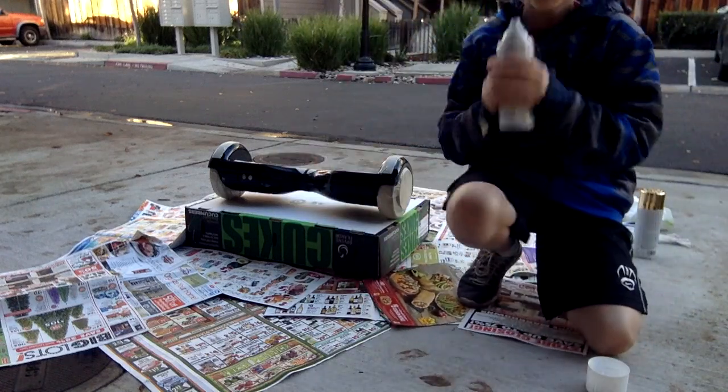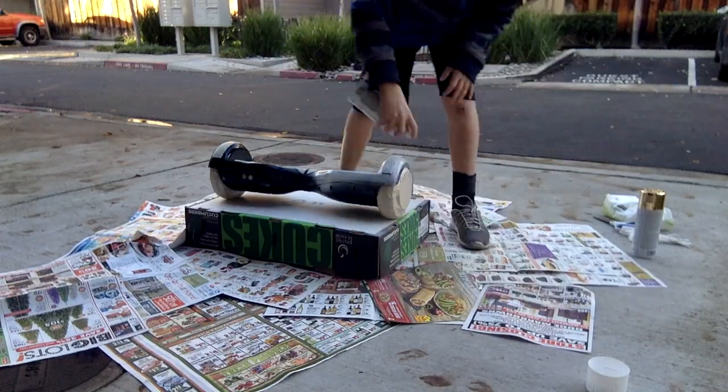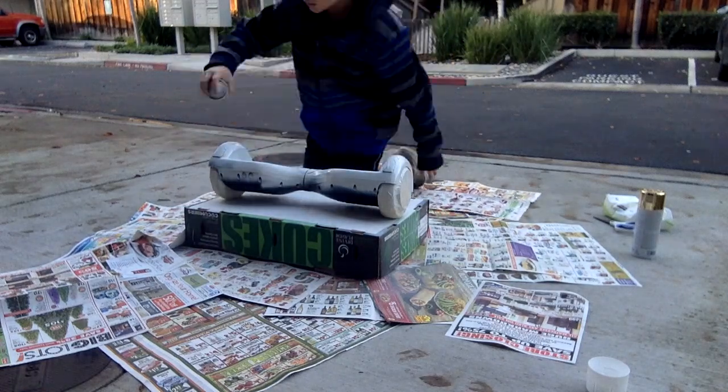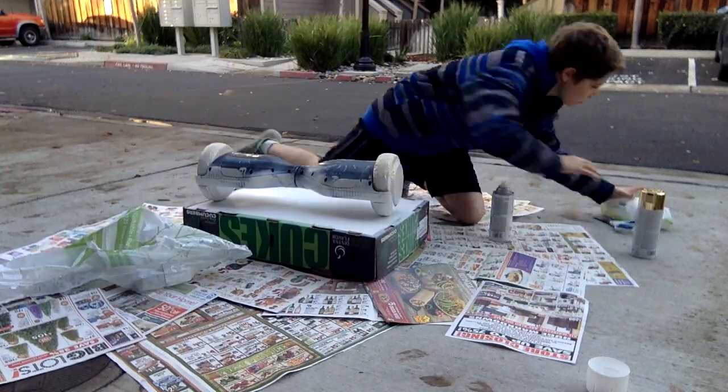The next step is to get some primer. I got this white primer and it worked really well. First shake it up so it doesn't mess anything up, and then you just start going ham — you want to get everything, all the little small holes and stuff, so when you apply the paint it'll stick nice and good.